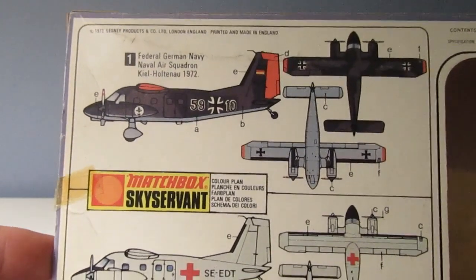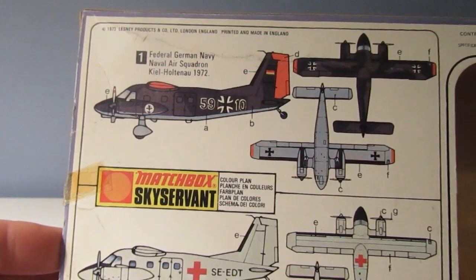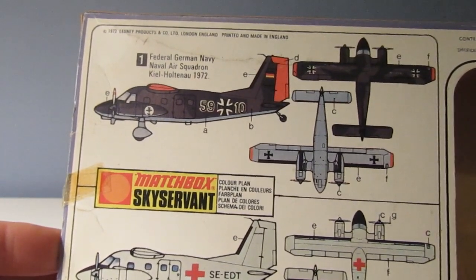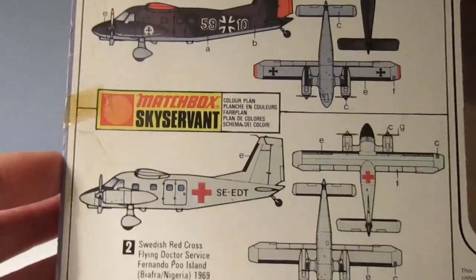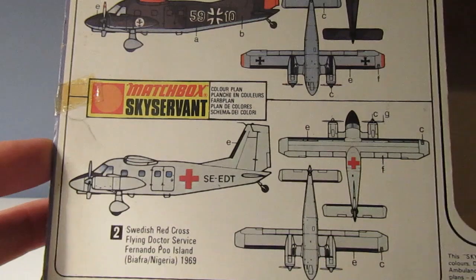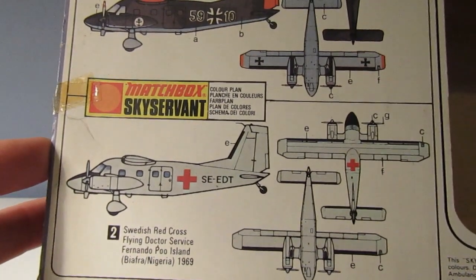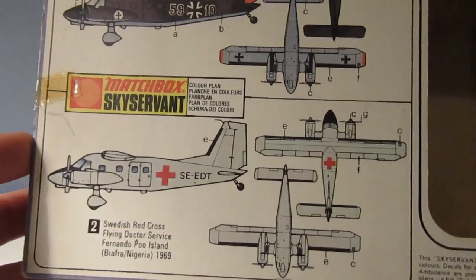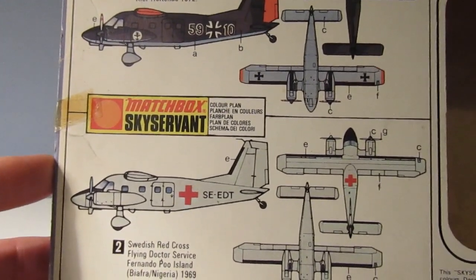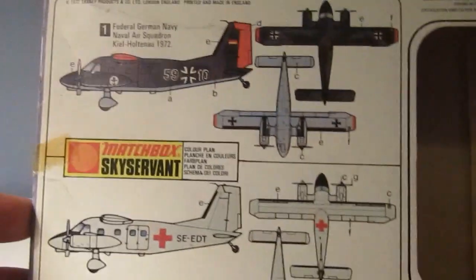Here are the two variants you can make: the Federal German Navy naval air squadron, Kiel, 1972, and then the Swedish Red Cross flying doctor service, Fernando Poo Island, Nigeria, 1969. I suppose the Swedish Red Cross one would be the easiest. I have done the top Federal German Navy one on both previous occasions I think.